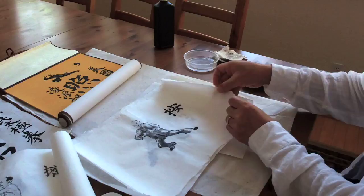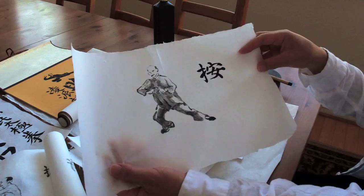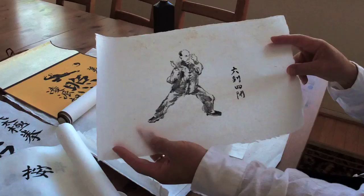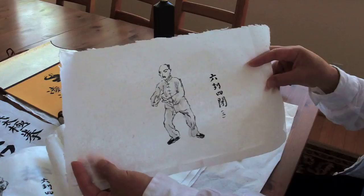Ji — it's the third kind of hand movement. An — it's the fourth one. Push. An means press, Ji means push. And this is before you press. It's another form called Liu Feng Si Bi — they are all very poetic names. I love it. Liu Feng Si Bi.